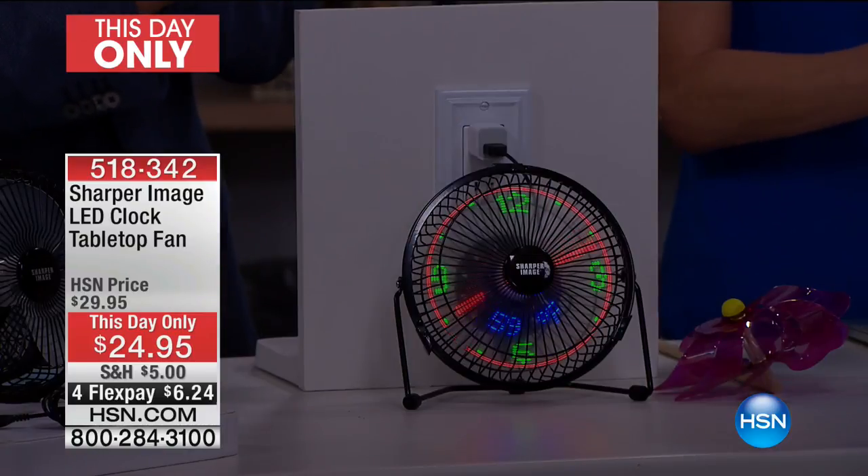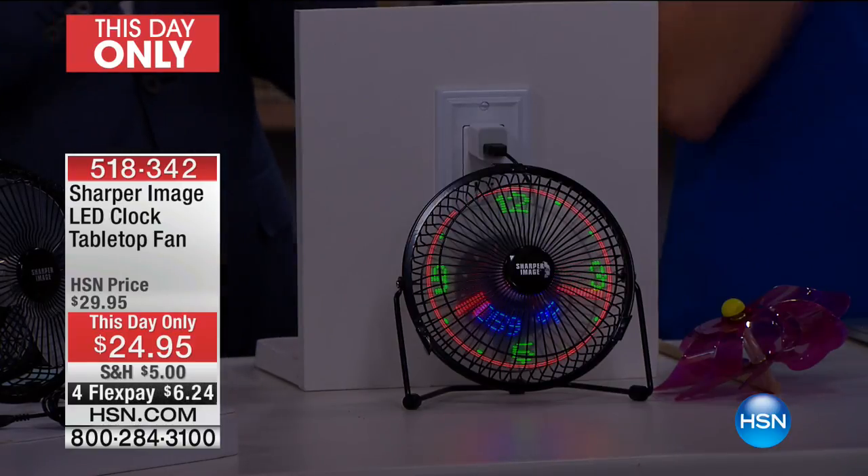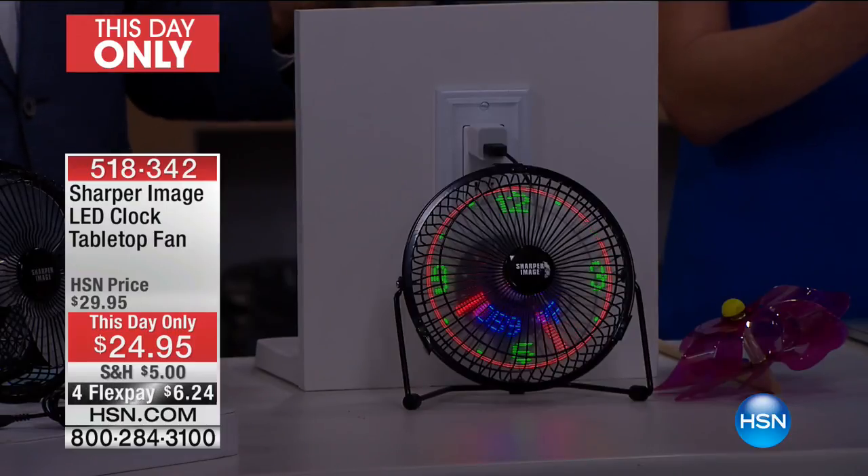We're about to put our five-minute clock on the screen. This is a great example of a product that would not normally be on HSN — we saw it, we loved it. If you are struggling to cope with those hot summer days, this will be welcome relief. It's a powerful, portable fan with a secret: it's just plain fun. You've got real-time clock and the temperature to boot, and even in bright light you can still see it.